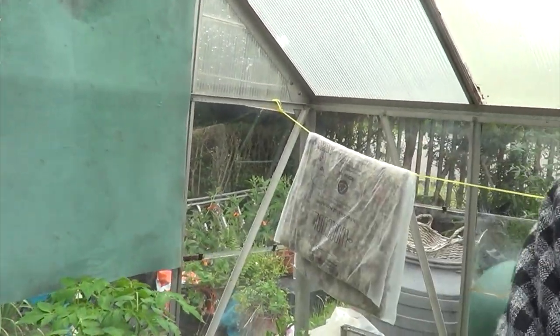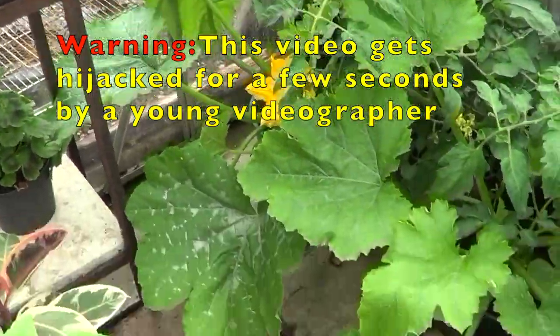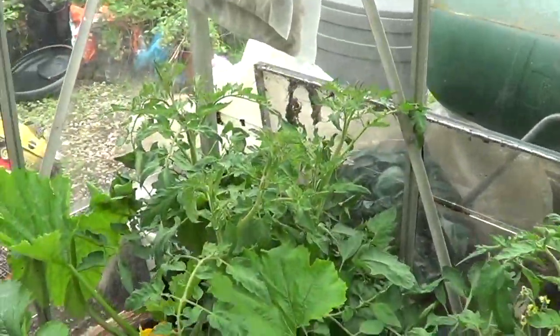Hello again, this is Terry McGeary. If you watched my previous video, which I'll put a link to above, you'll know that this is my greenhouse where I've been growing tomatoes and other things. I thought I'd like to see the next stage of the easy grow tomatoes.